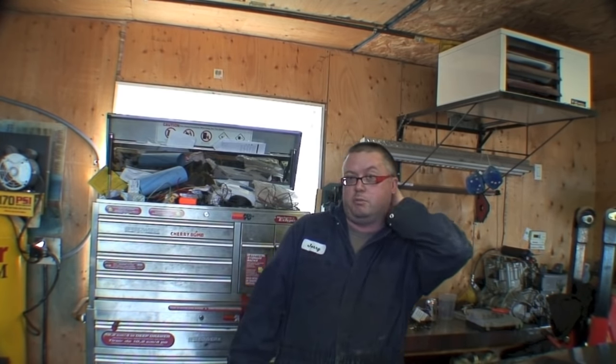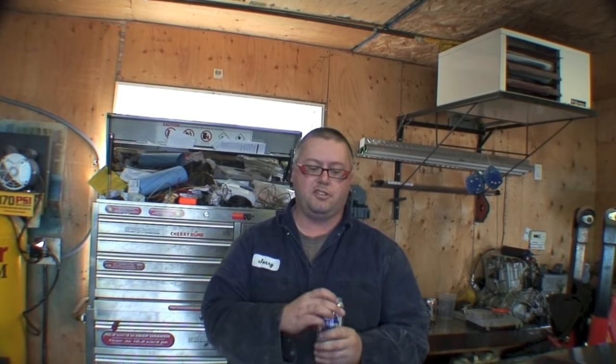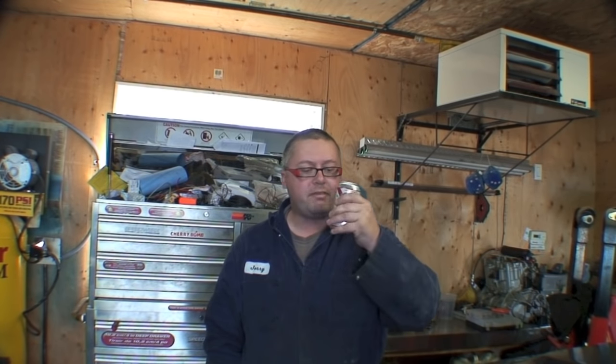The rear end still sounds good, doesn't seem to be making any noises, so I'm hoping there's no problems with the bearings or anything — we're gonna find that out once we've removed the drive shaft. Like always, every video is gonna start off with a beer. This is my last can of PBR, so hopefully the project is completed before this is done or I'm gonna get pretty cranky.